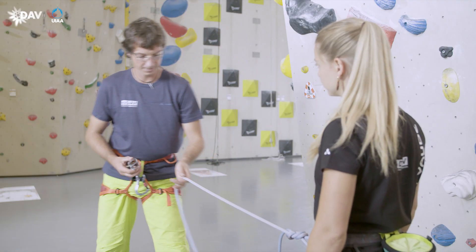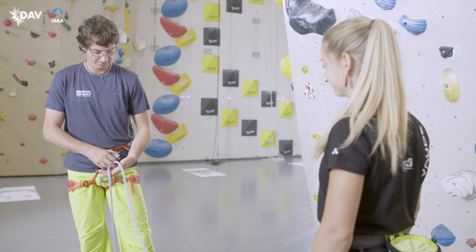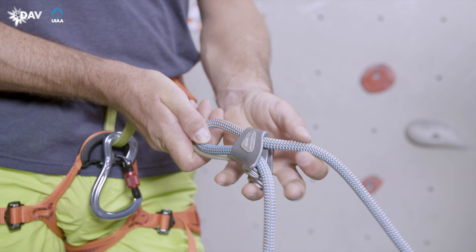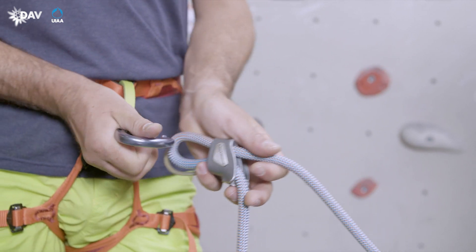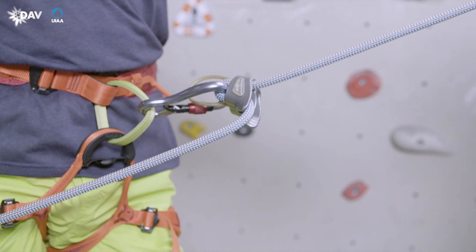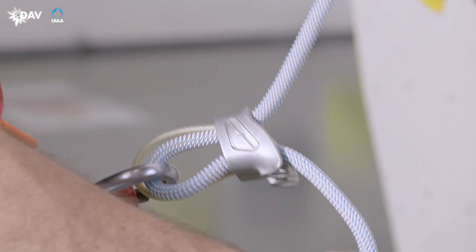The brake side rope passes out of the device to the front via the brake grooves. Right handers use the right groove, left handers the left one. Using a locking carabiner, the wire loop of the ATC and the rope are inserted into the belay loop. Then the carabiner is locked.